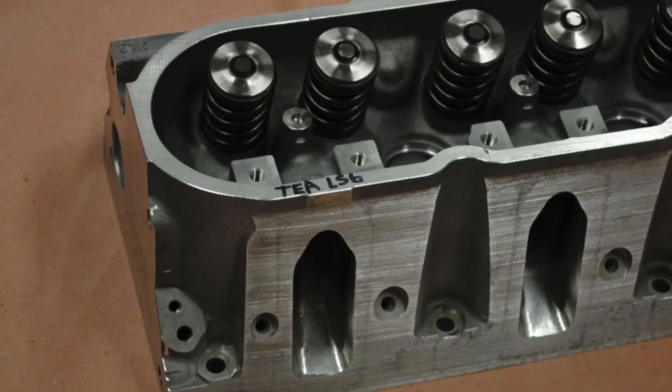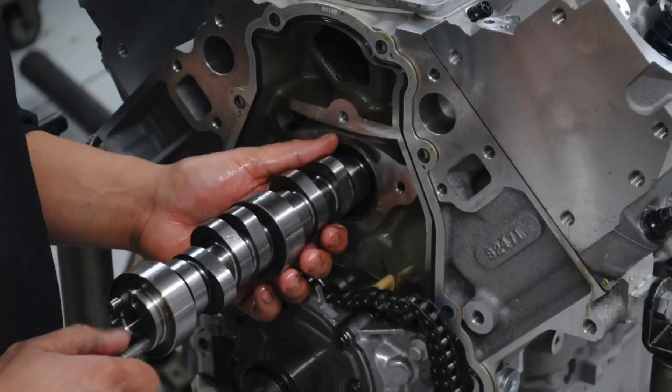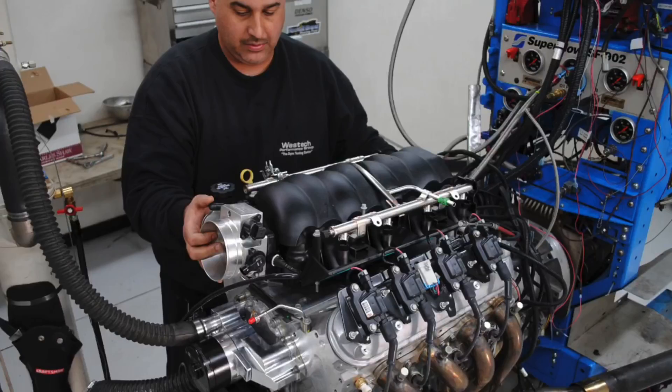Hey guys, Richard Holden here. Welcome to the channel. Here's a question: if you've got a turbo motor, is it necessary to have ported heads or an intake upgrade, or can you just turn up the boost? In this video we're going to compare the effect of making performance modifications like ported cylinder heads or a ported intake manifold versus just cranking up the boost on your turbo motor. I'm going to show you how far you have to crank up the boost to offset those gains, and it takes a different amount of boost based on the power output of your naturally aspirated motor.